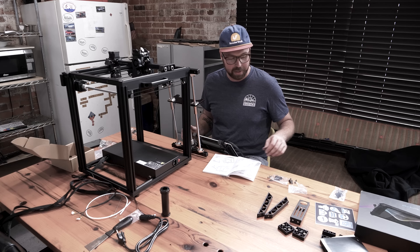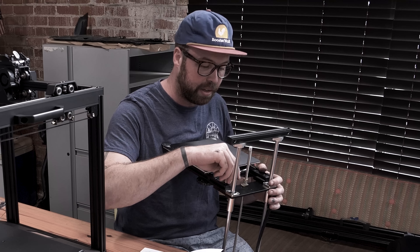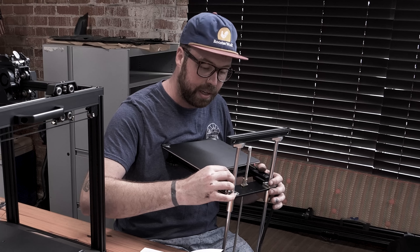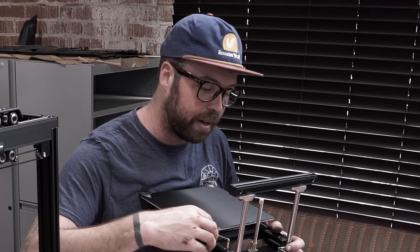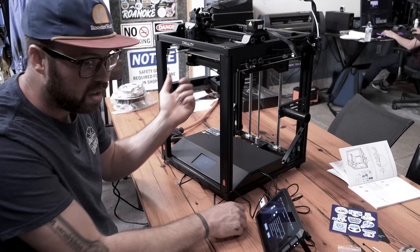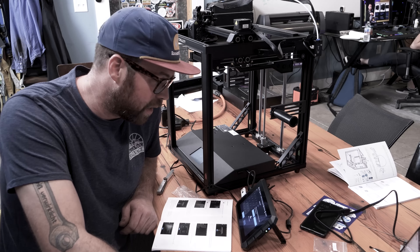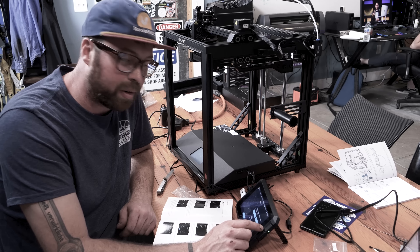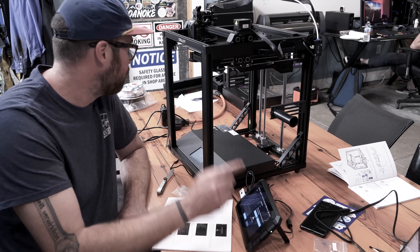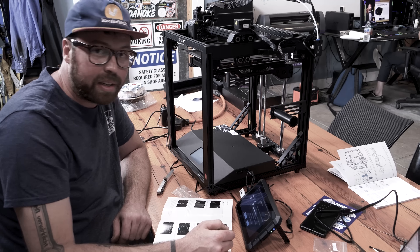So far this 3D printer is going together very well. Apparently this print platform will self-level on this machine, and that is a feature not every 3D printer has. If it doesn't have it, it can be quite annoying. I just read that there's a bug in the firmware for this pad that actually moves the probe off the plate during calibration.